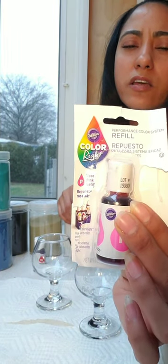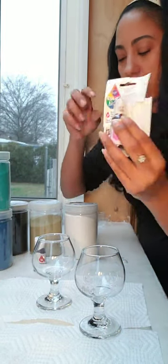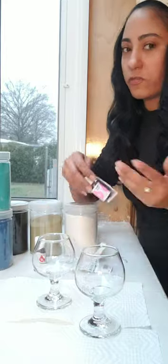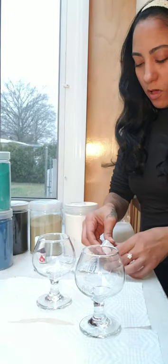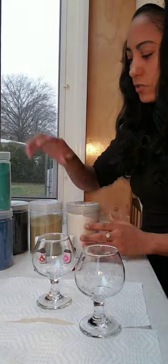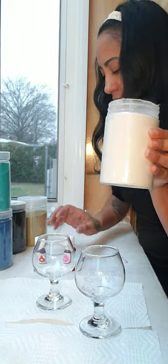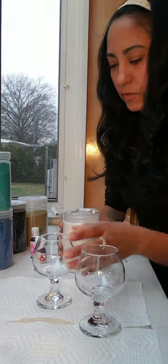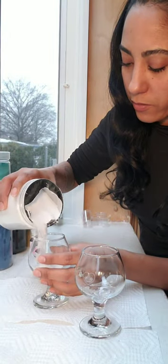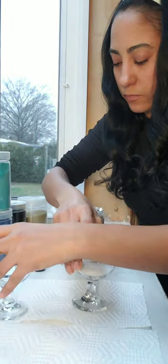It costs about $2.49. This one is the color pink. It's very simple — I want to show you guys how it's done. We will need plain sand, so let's dump some over here like that.